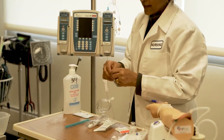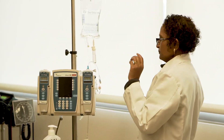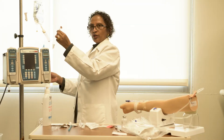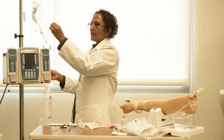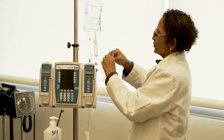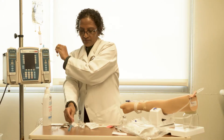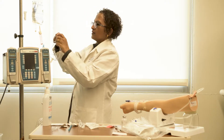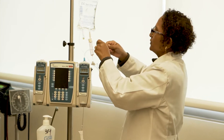Now we are going to connect both tubings. Attach the secondary tubing to the primary. Always make sure you attach it all the way to the top of the clave before attaching, then clean using an alcohol pad for 10 to 15 seconds and attach the secondary tubing to the primary tubing.